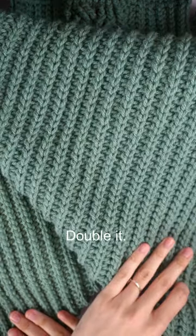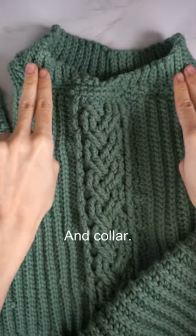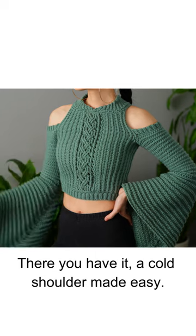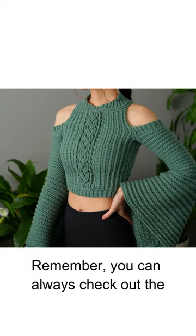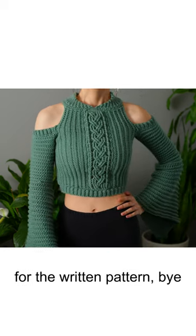Double it slip, bottom band and collar — there you have it, a cold shoulder made easy! Remember, you can always check out the YouTube tutorial for full details, or Etsy for the written pattern. Bye!